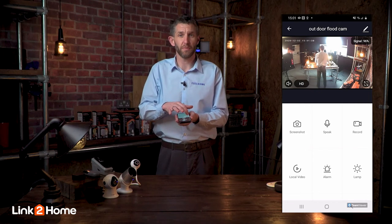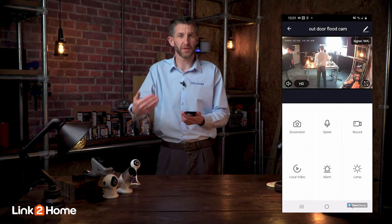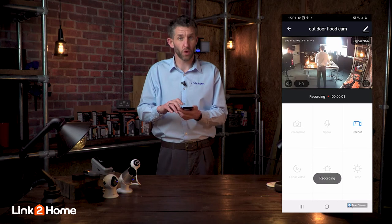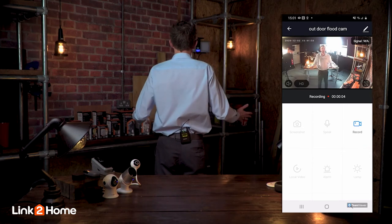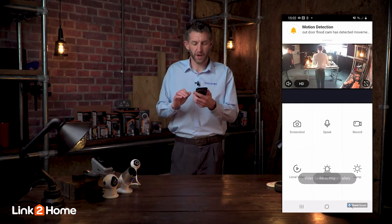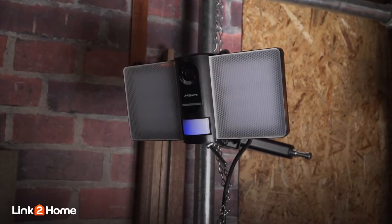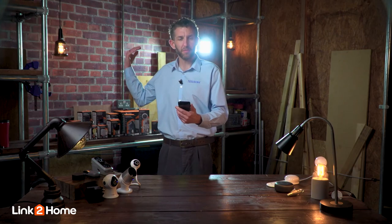We can take a screenshot, we can push the speak button to talk two-ways through the microphone built into the camera, and we can also record video straight away. I'm now recording that video live onto the SD card placed inside the camera. I can also show you how the lamp works — remember it has that 2000 lumen light — and by switching it on we've got that glorious light behind us now.